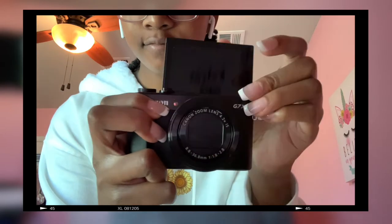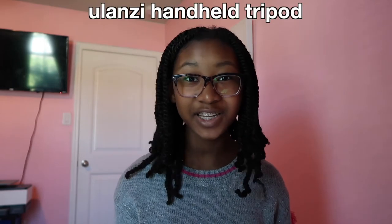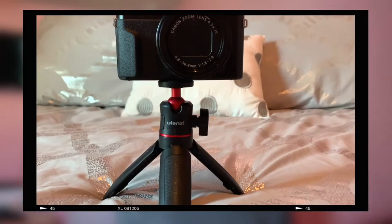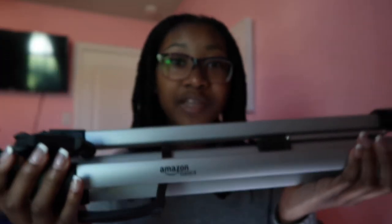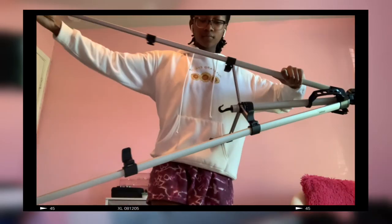First, obviously I have a camera and tripod — that's like the basics in filming. I use the Canon G7X Mark II. This is my only camera and I love it, definitely recommend. The tripod I use for most of my videos is the Ulanzi brand. I also have an extra Amazon Basics tripod that I really like for sit-down videos and cooking videos, because it's not really necessary for vlogging.